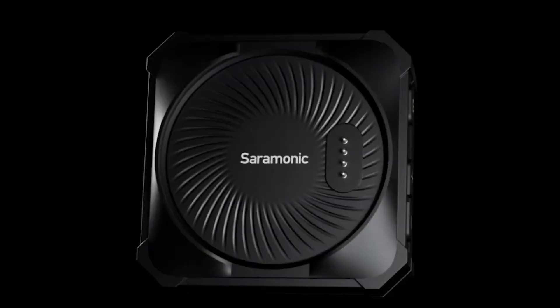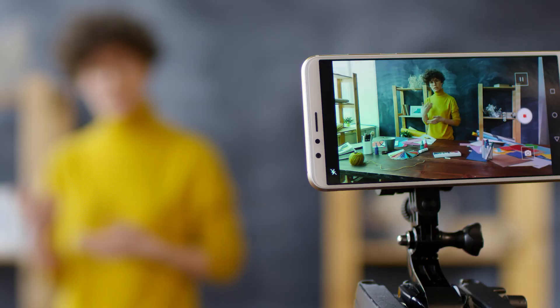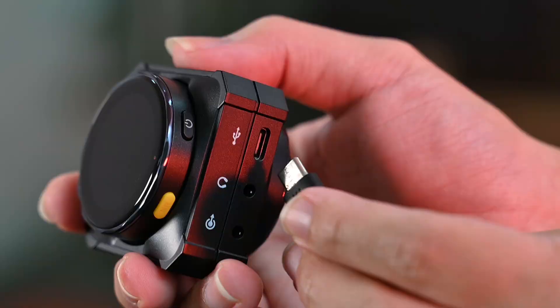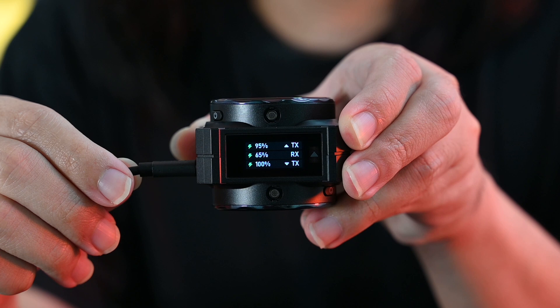That beautifully well-designed, alien-technology-looking microphone — the receiver is all in one. This is meant for more like vloggers, YouTubers, and influencers, not for movies. Good point number three — everything is integrated. The second transmitter goes here, the first one goes here. When you plug it into USB-C, you're charging everything — the transmitters and the receiver.